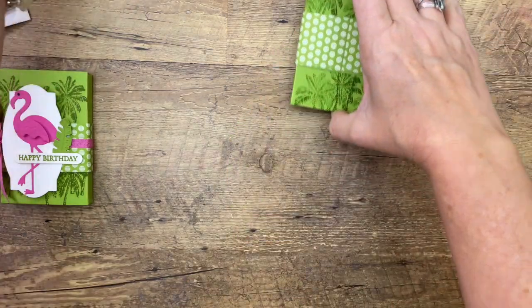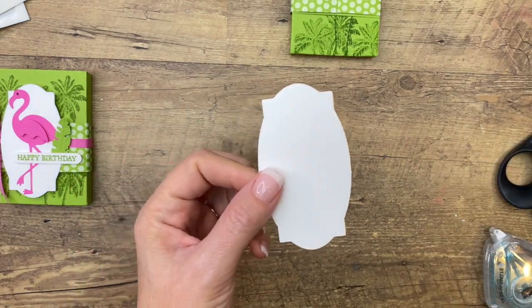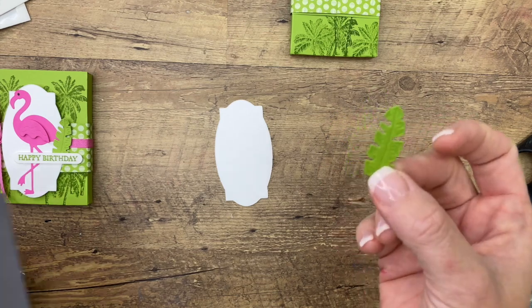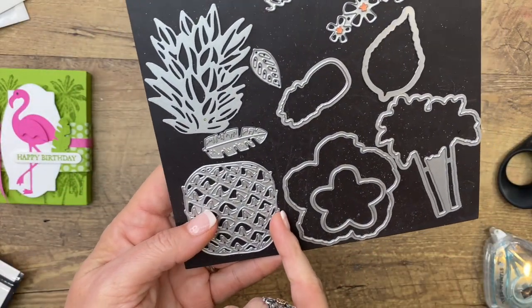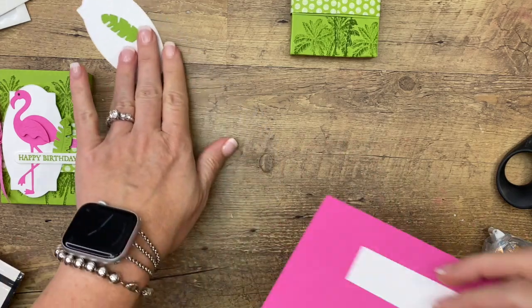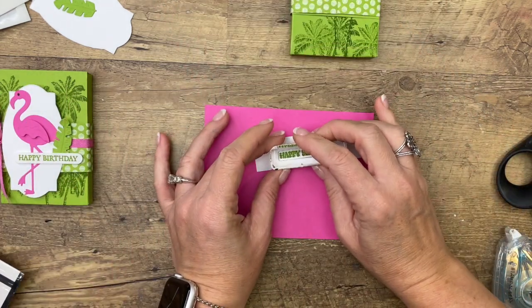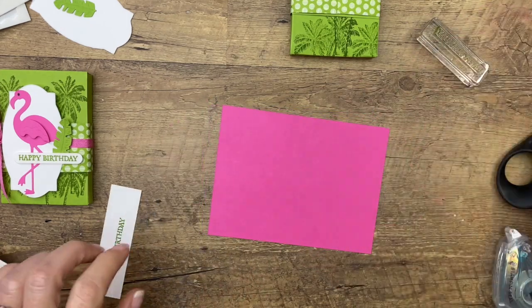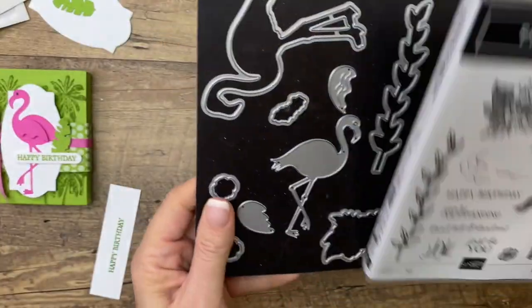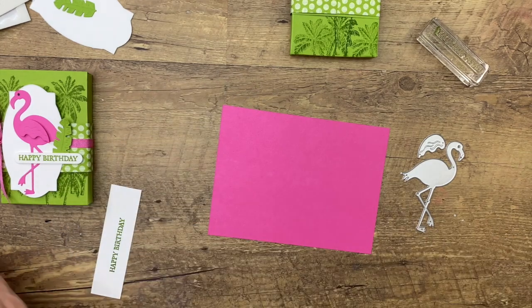Our box is done, let's do our stamping. I've done a little bit ahead of time — I have cut out a label from the Hippo and Friends dies, and I've also cut out a little palm frond from the Timeless Tropical dies, cutting it out of Granny Apple Green. We're going to stamp the sentiment in Granny Apple Green on basic white, and use the big message die to cut that out. We're also going to need to cut out a flamingo. The stamp set has a flamingo you could stamp and cut out, but it also has a die — if you don't feel like stamping, you can just cut it out from cardstock. So that's what we're going to do.